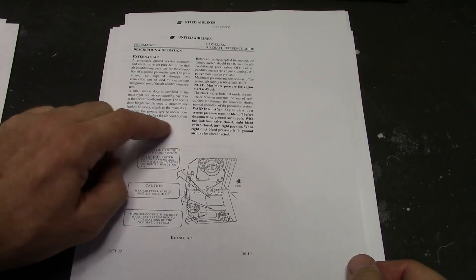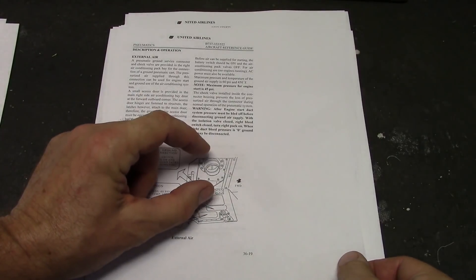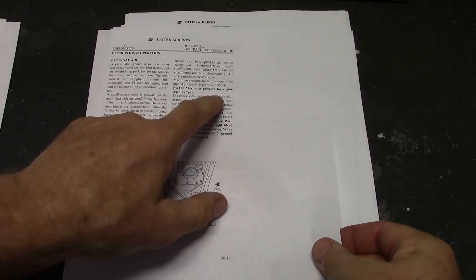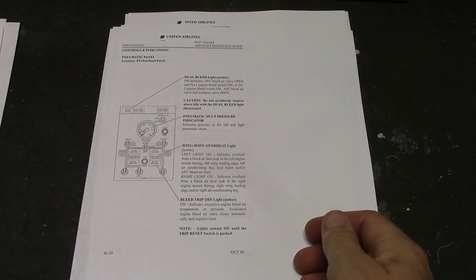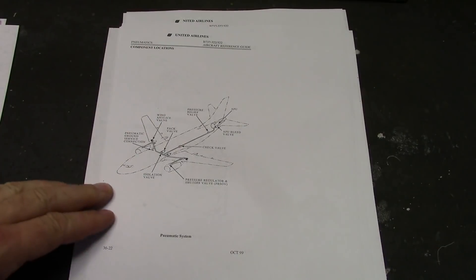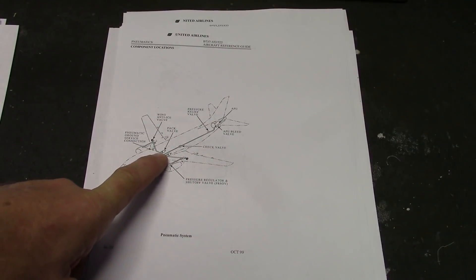Ninth stage at idle: 22.7 PSI at 313°F — temperature's okay, pressure's okay, so let's use that at idle. Take-off: 308 PSI, 981°F — more pressure than we need and way too hot. Cruise: 273 PSI, 921°F — again, more than we need. We don't need ninth stage except at idle. That's why we have the PRSOV — pressure regulation and shut-off valve — it takes from both. There's a valve that shuts the ninth stage off and joins the fifth stage. It's nice to see the whole overall picture; it's very clear now that we have the right information.